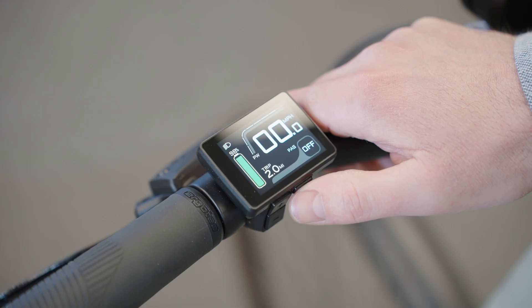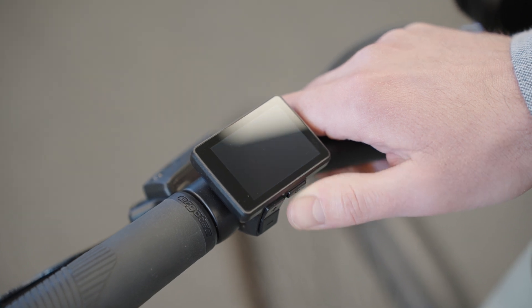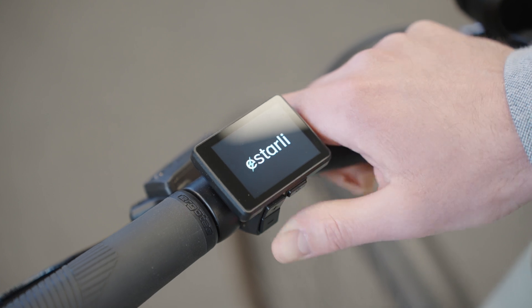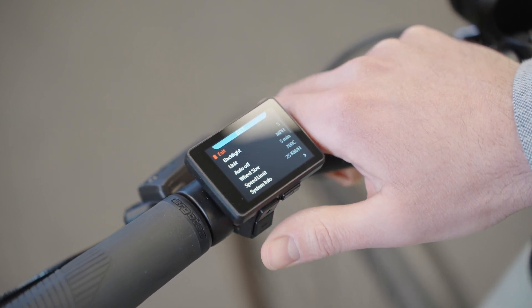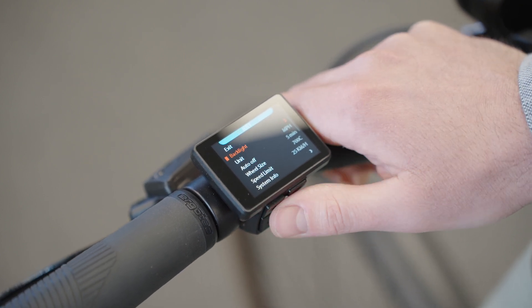To enter some of the menus, you need to turn the display off and as soon as you turn it back on again, hold down the top and bottom buttons — which you can do with one thumb or use two fingers if you need. Here you can adjust things like the backlight and the brightness of the screen.